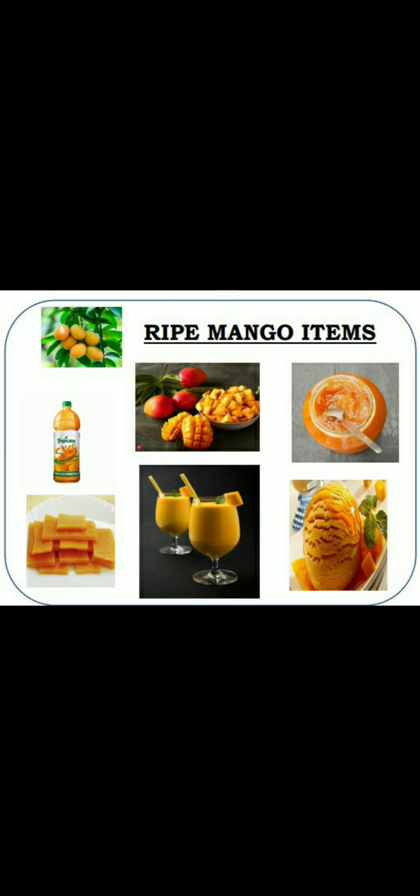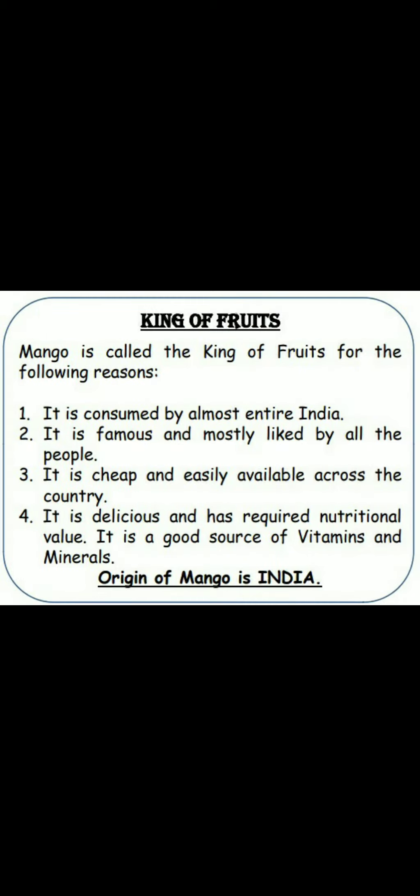तो आप चलते हैं दूसरे slide की तरफ. इस slide में हम देखेंगे king of fruits यानि फलों का राजा. Dear children, do you know which fruit is called king of fruits? Of course, mango — mango is called the king of fruits. आम को फलों का राजा बोला जाता है. Do you know why? आप जानते हो क्यों? Let's see.